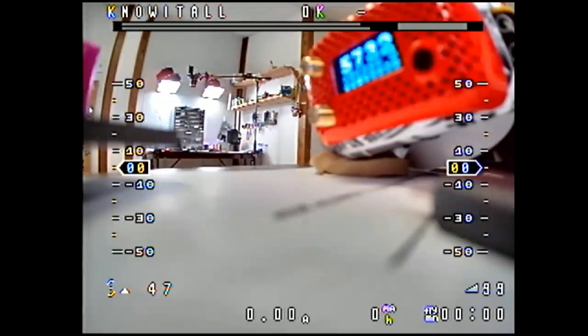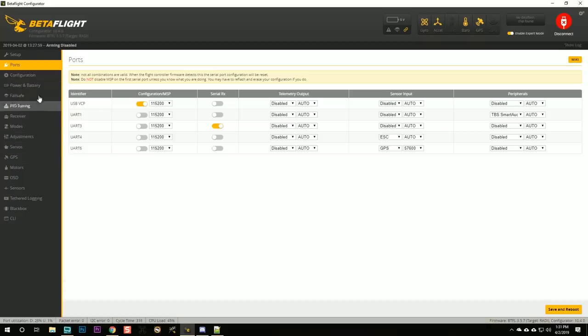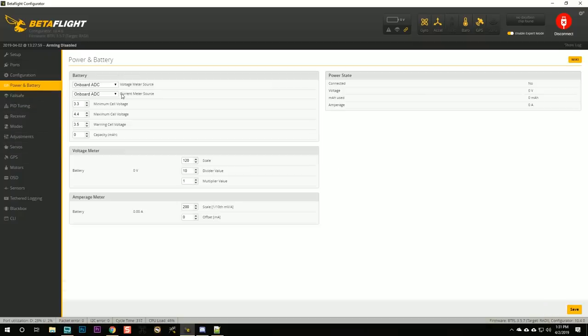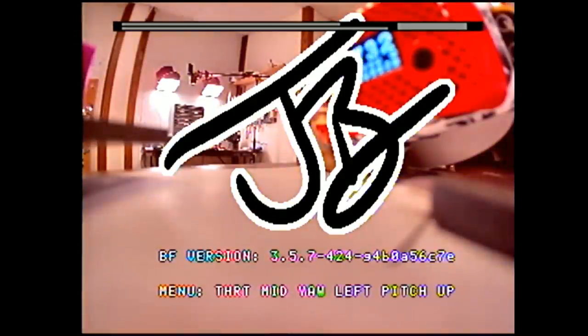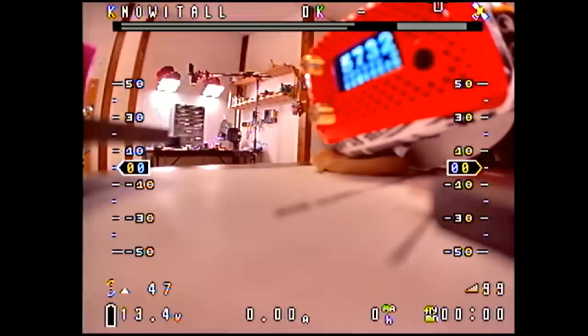I noticed zero volts in the lower left of the OSD. I check the power and battery tab — the ESC sensor setting must have gotten reset. I set it back to ESC sensor, save, and power cycle. Now voltage is reading correctly.